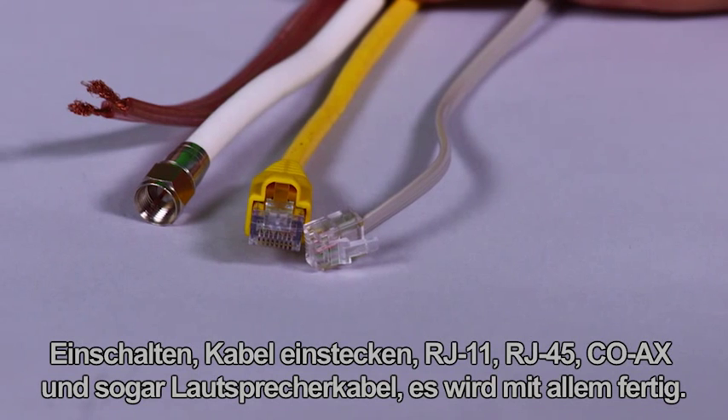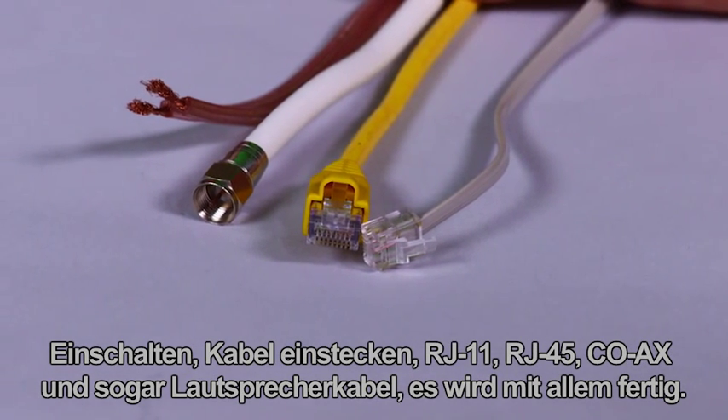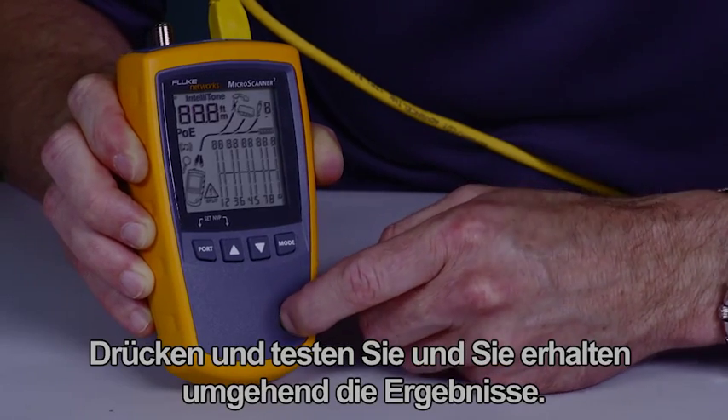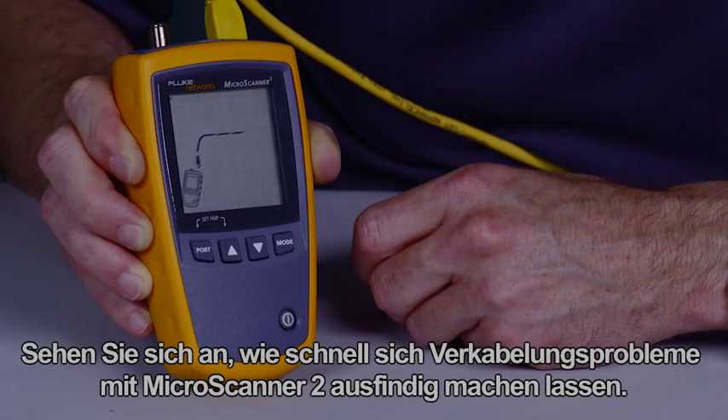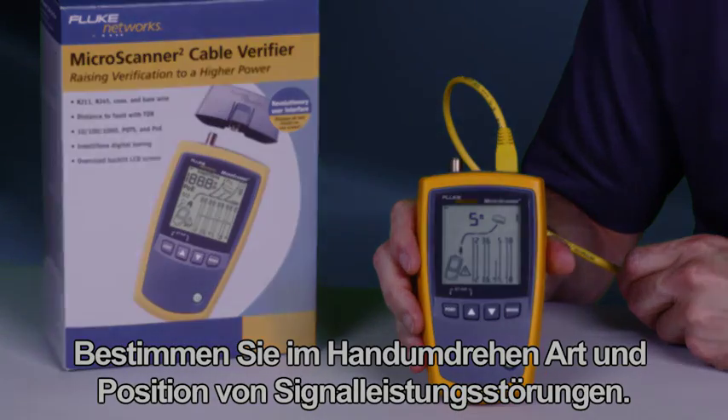Phil Smith here for the MicroScanner 2 from Fluke Networks — one of the fastest, most efficient cable verification devices. Power it up, plug in your cable: RJ11, RJ45, or coax, even speaker wire — it does it all. Press and test, and you'll have the results before the rest. See how quickly the MicroScanner 2 detects wire map issues.